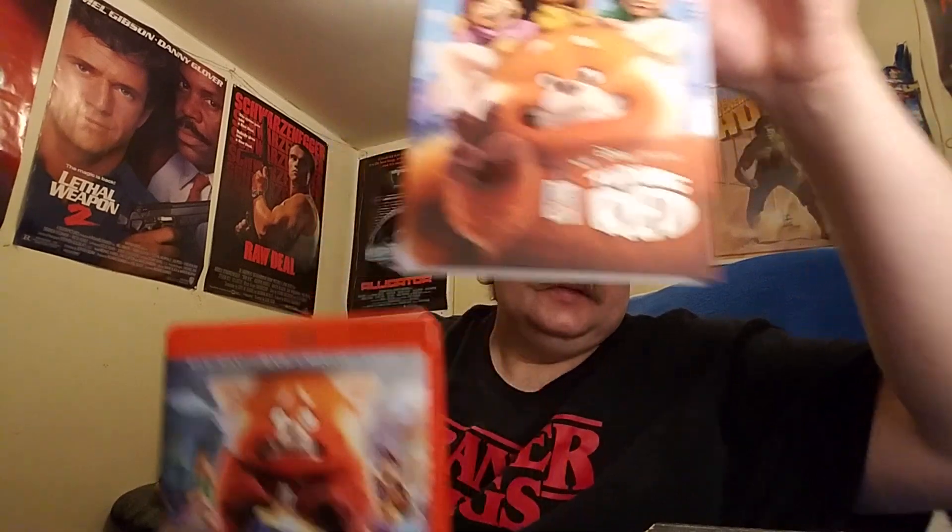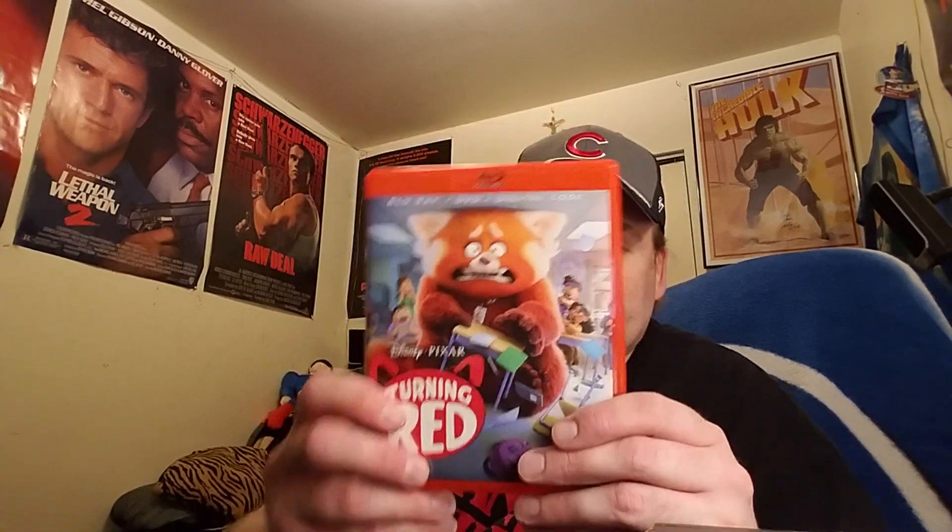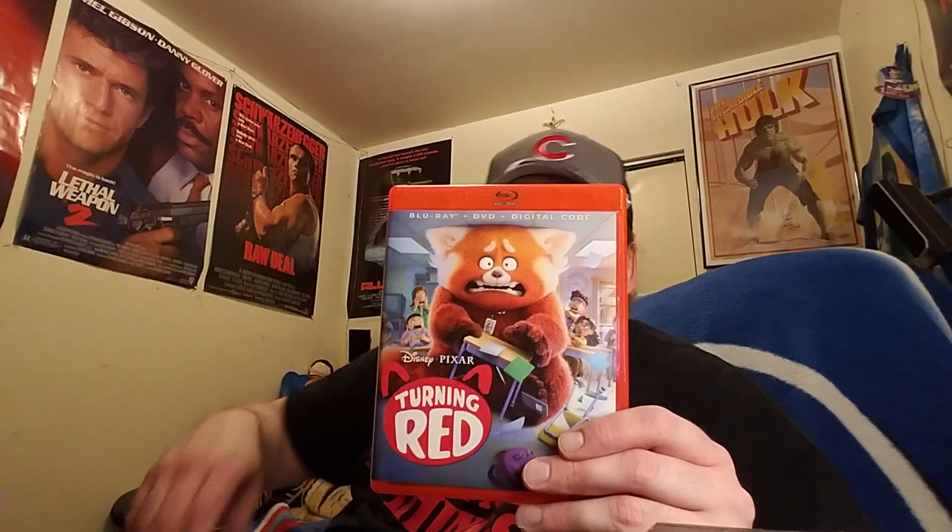I know in the stores there's a slipcover — there was no slipcover for the Blu-rays. All the Blu-rays I've ordered from Disney Club, they all come with the slipcover still. But I notice in the store when you guys go out, they never have a slipcover anymore. So that was the slipcover.